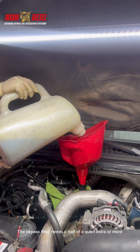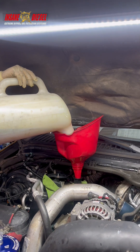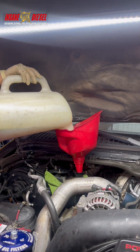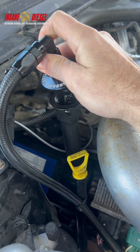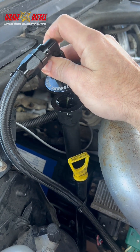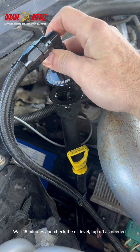The bypass filter needs a half a quart extra or more. Start the engine and let all the air bubbles come out. Wait 15 minutes and check the oil level. Top off as needed.